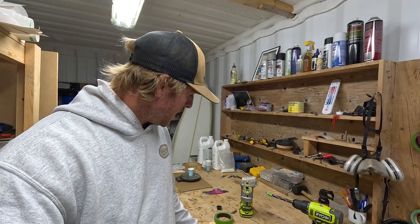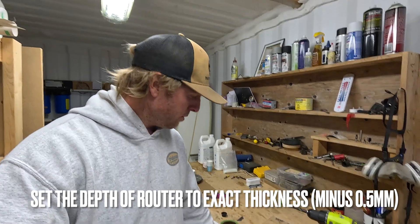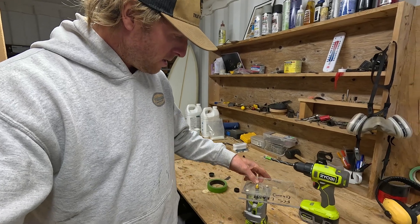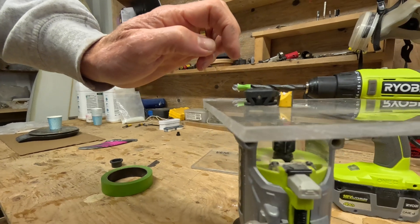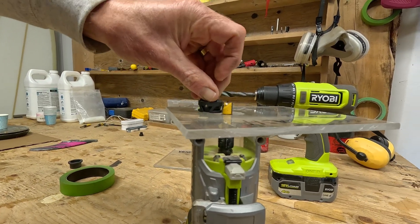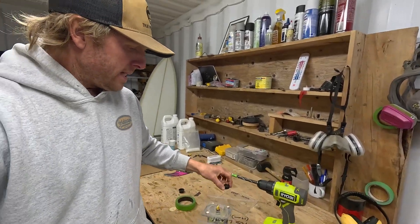I've set the router depth to exactly the depth of the top of the flange. You can see it is set to that exact height. This way I can push the plug all the way down onto the foam and know it's exactly the right height. Let's start routing.